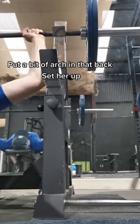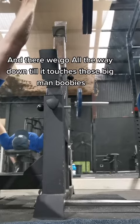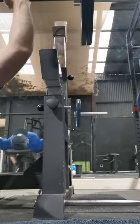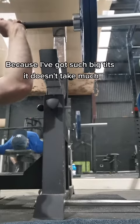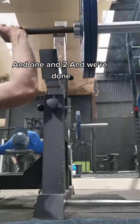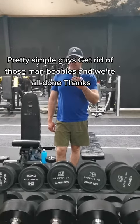Put a bit of arch in that back, set her up. All the way down until it touches those big man boobies. Because I've got such big tits, it doesn't take much. And one, and two, and we're done. Pretty simple guys — get rid of those man boobies.